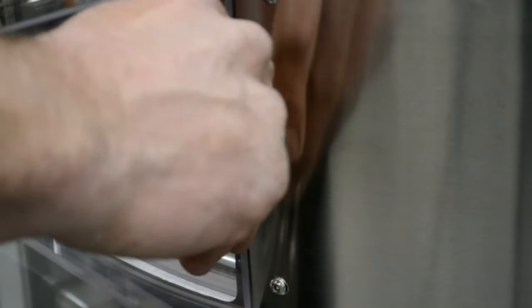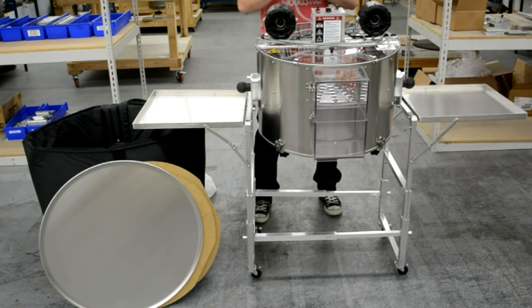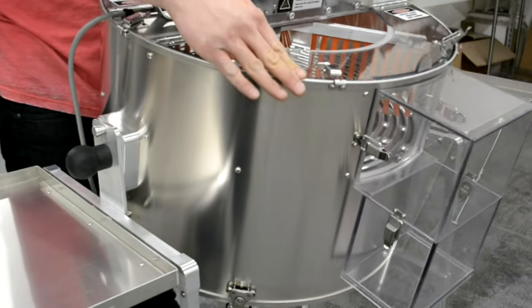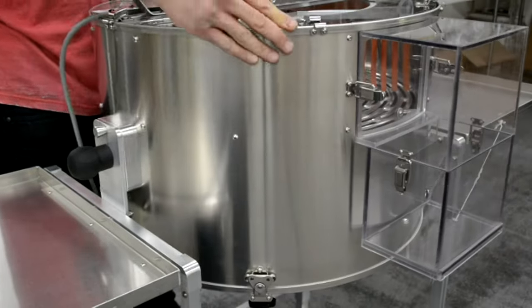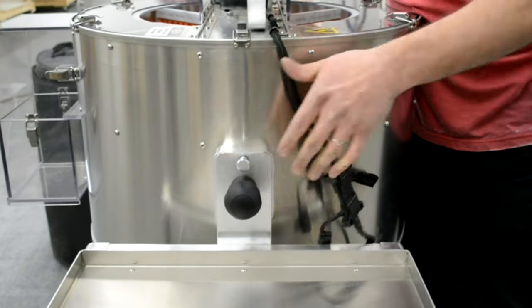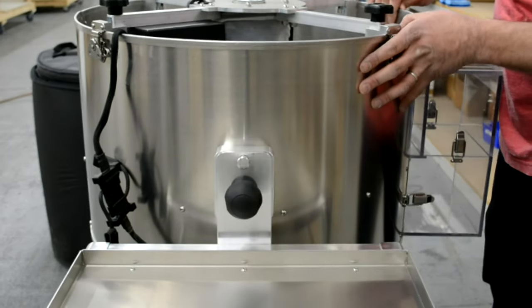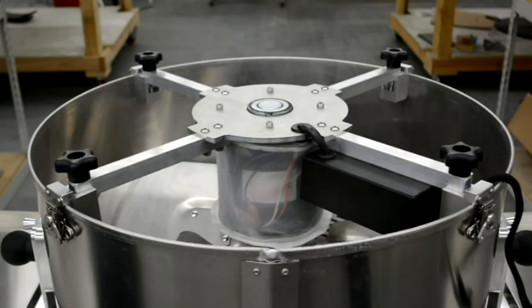To flip the unit upside down, unlock the plunge pins and loosen the drum knobs three to four turns. Be sure the lid is fastened and slowly and carefully rotate the drum upside down. Engage the plunge pins and tighten the drum knobs.